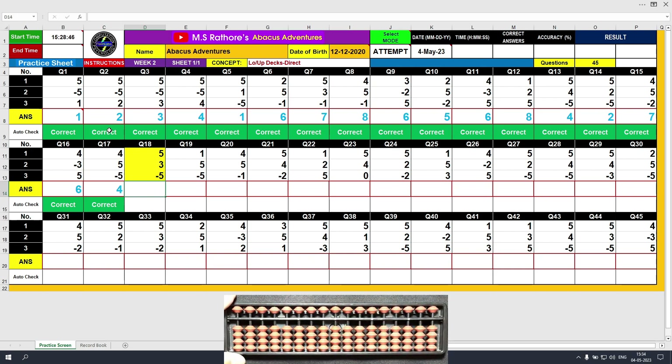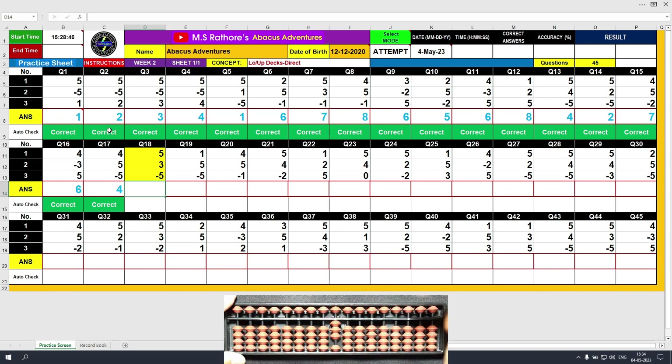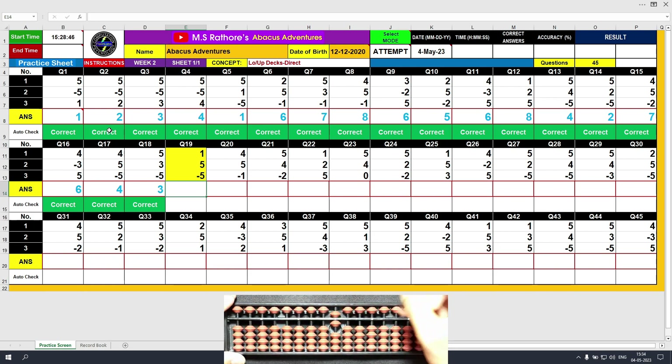Question number 18. Plus 5, the answer is 5. Plus 3, the answer is 8. Minus 5, the answer is 3. Clear and type 3. Question number 19. Plus 1, the answer is 1. Plus 5, the answer is 6. Minus 5, and the final value is 1. Clear and type 1.